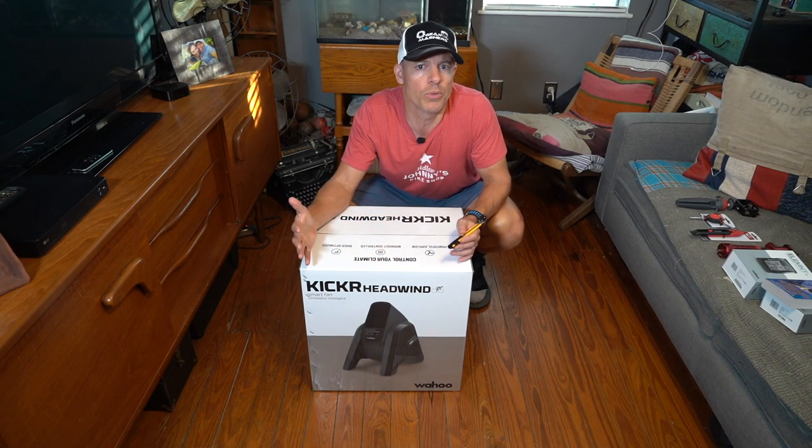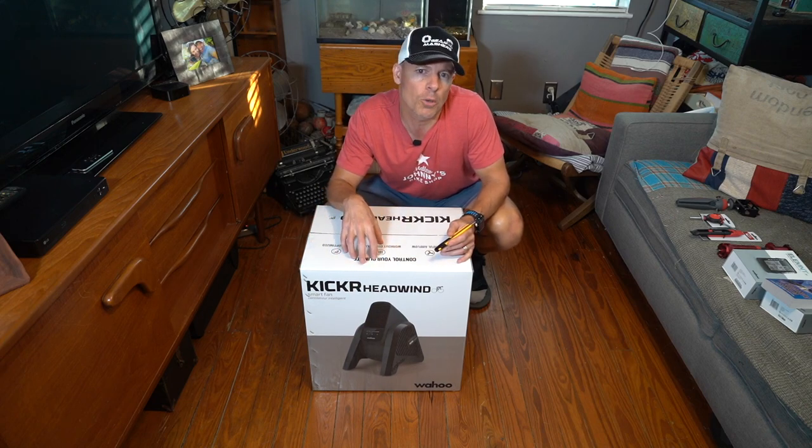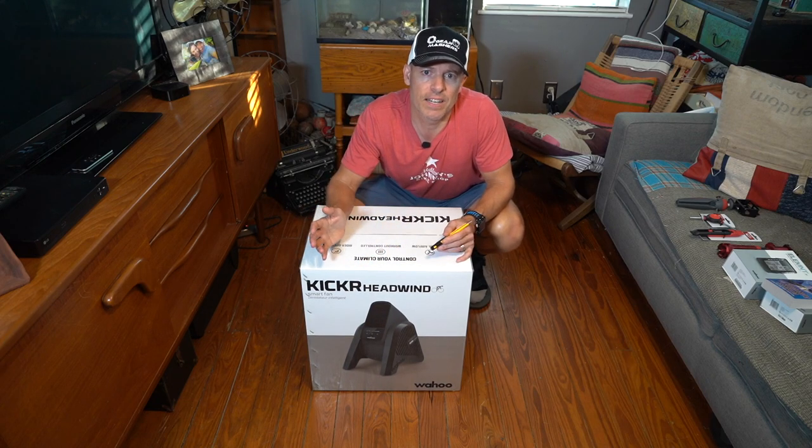What I'd like to do is just do an unboxing of the fan, and then we're gonna dive into it in a little bit more detail as I set it up on the bike.